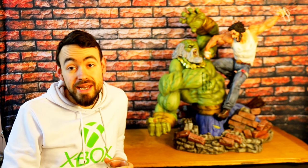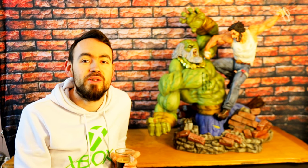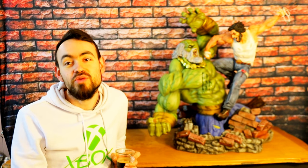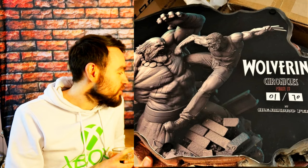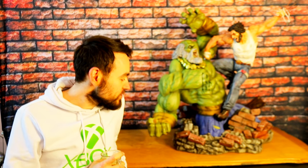Je remercie d'ailleurs mon ami Fran de m'avoir vendu et changé du coup cette statue. Et il m'a procuré le numéro 1 — mon 3ème numéro 1 chez Last Level. Je suis vraiment vraiment content ; même si ça ne change rien au rendu, ça fait toujours plaisir un petit Number 1.